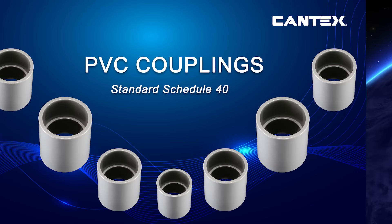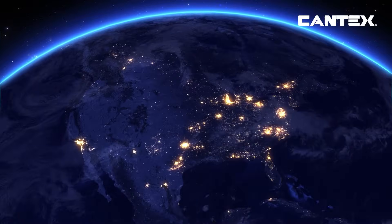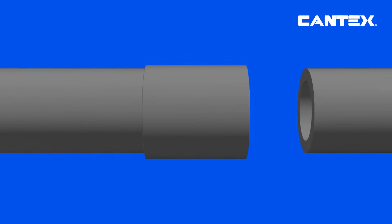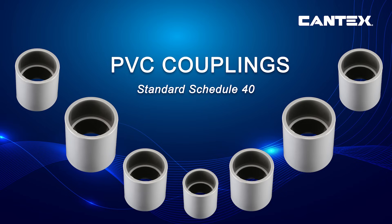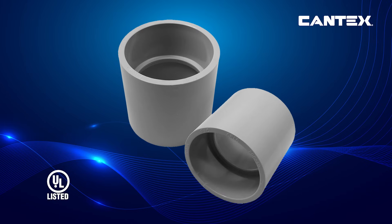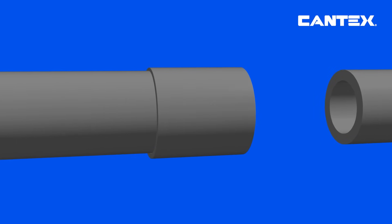Without electrical connections, we'd literally be powerless. PVC couplings are essential components in electrical installations. Kantec's schedule 40 standard PVC couplings with center stops are designed to securely connect two sections of rigid PVC conduit, creating a continuous and safe pathway for electrical wiring.